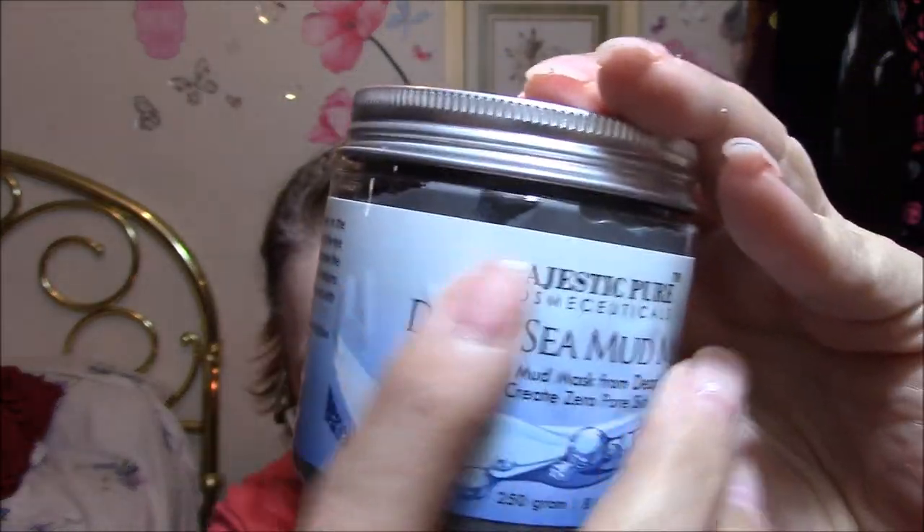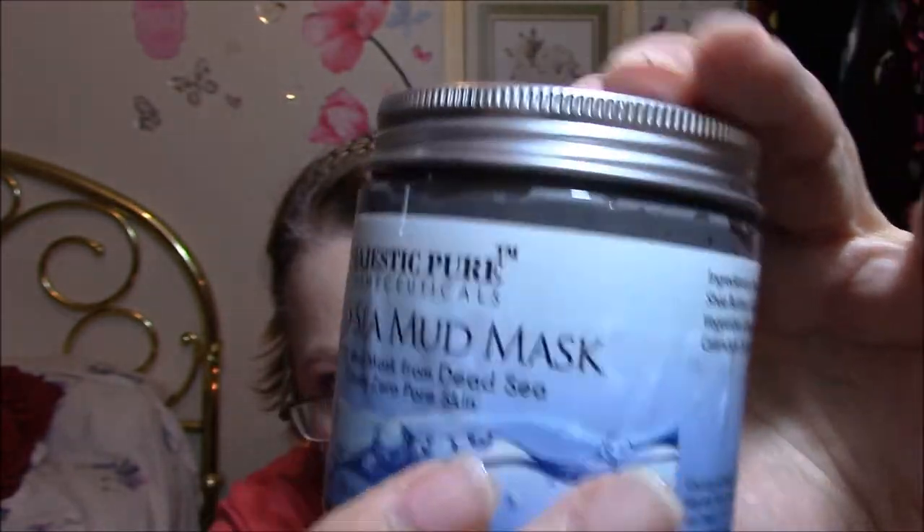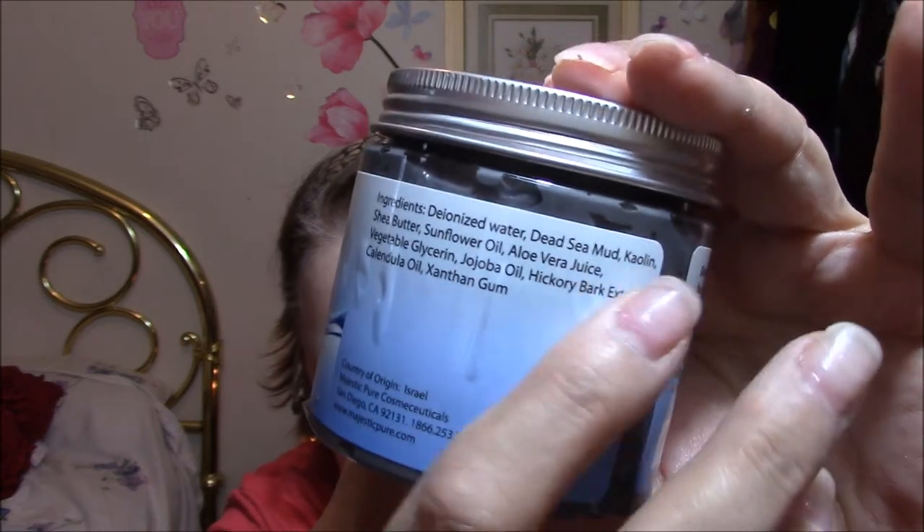Just a couple more things here. So this is Dead Sea Mud Mask — I've got several of these, in different makers. This is by Majestic Pure, Majestic Pure Cosmeceuticals, Dead Sea Mud Mask, Natural Mud Mask from the Dead Sea — Create Zero Pore Skin. I can tell you already — it's a stupid thing but there are lots and lots of wrinkles in the label. I can really feel it — it wasn't put on very professionally, and that kind of stuff bugs me.